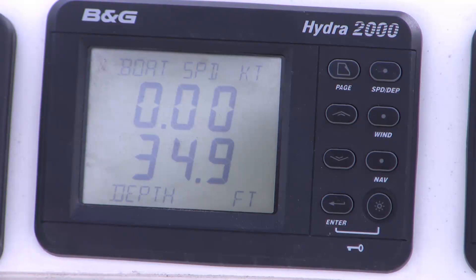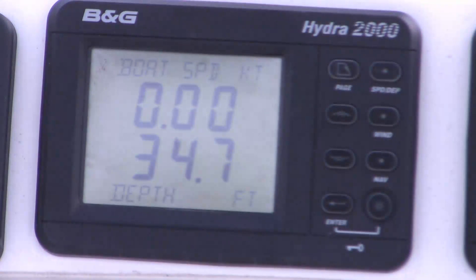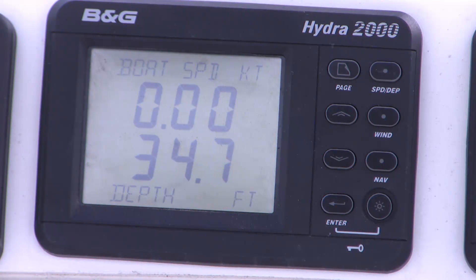For this next test I'm going to flick the paddle wheel fairly quickly and we'll see if the perceived boat speed moves — that's the upper reading up there. You can see that when I hold the sensor in my hand and flick the paddle wheel, my computer correctly interprets this as moving through the water.